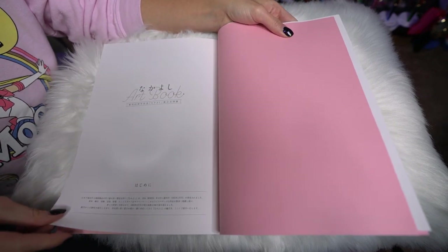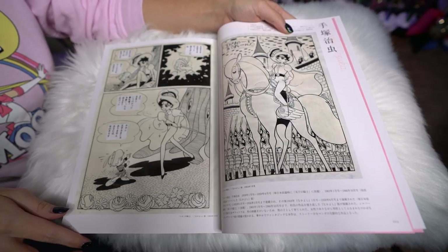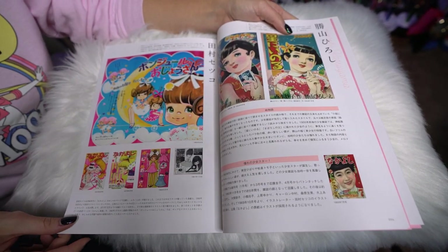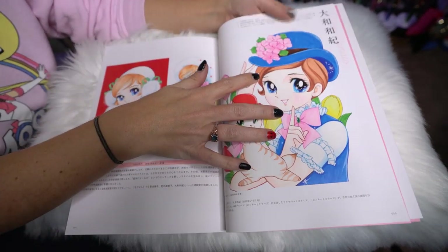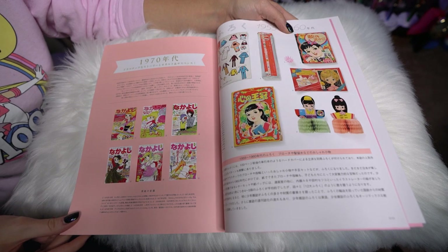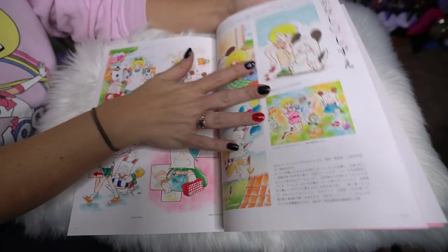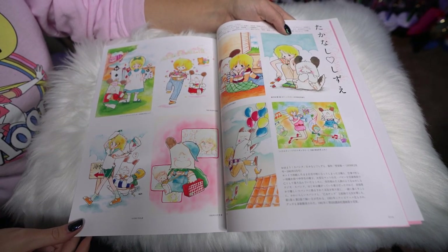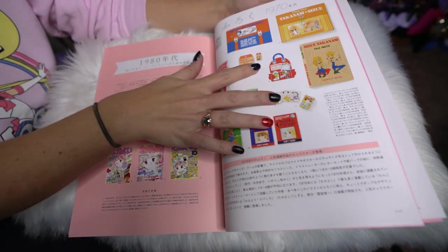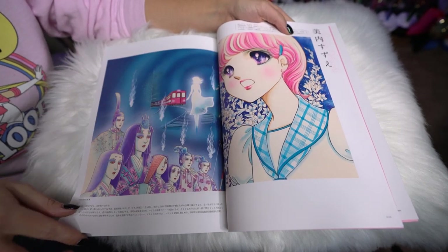We start with some historical information about the 1960s with Nakayoshi and some really classic manga style art. I love that — that's so cute. These are beautiful. Look at her eyes, all sparkly! I don't recognize any of these, but that is gorgeous. Are those ghosts? That's so creepy.